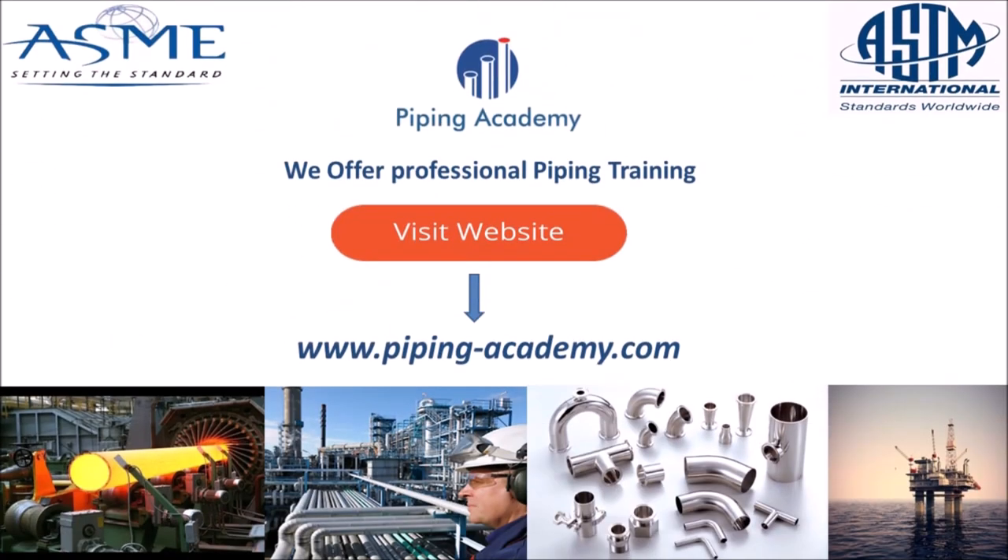If you wish to become an expert in everything piping and piping components, just visit our website www.pipingacademy.com. Simply click on the link in the description of this video and explore what Piping Academy has to offer to improve your knowledge in this giant industry.